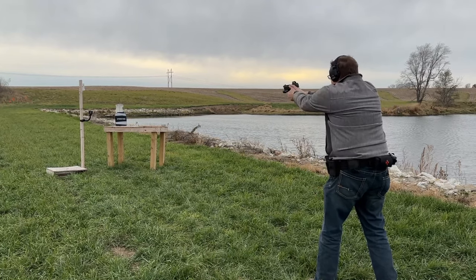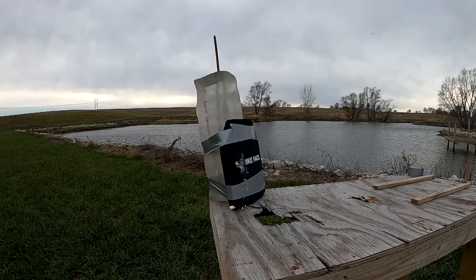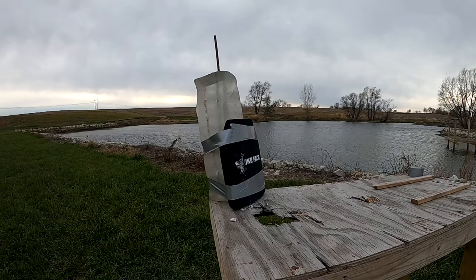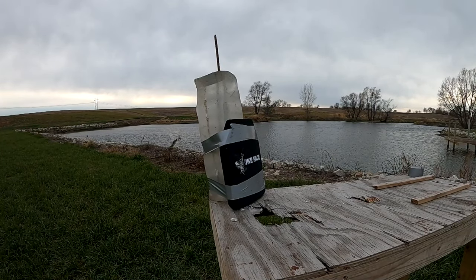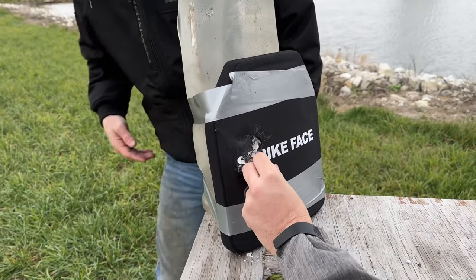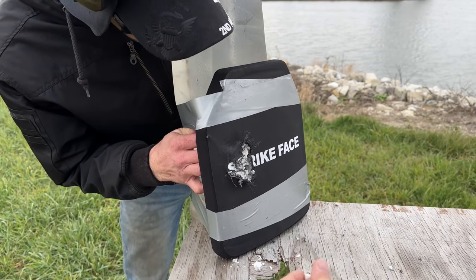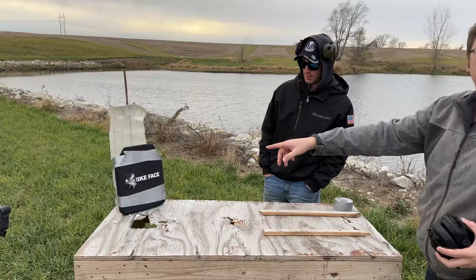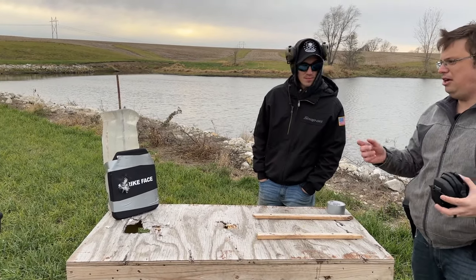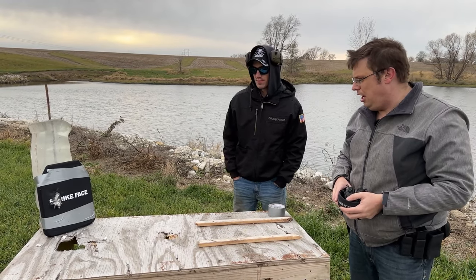9mm at 10 yards. That is ceramic. I don't want to pick away at it too much — that's ceramic. You said nothing went through? Okay, shocker — level four stopped a 9mm. Going to move on to 5.56.